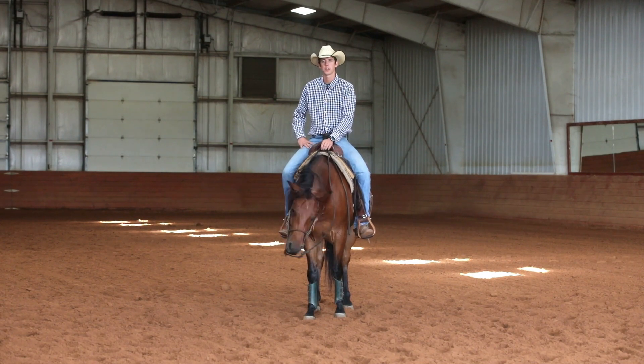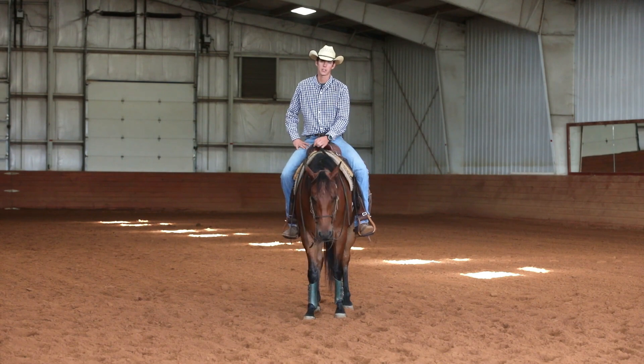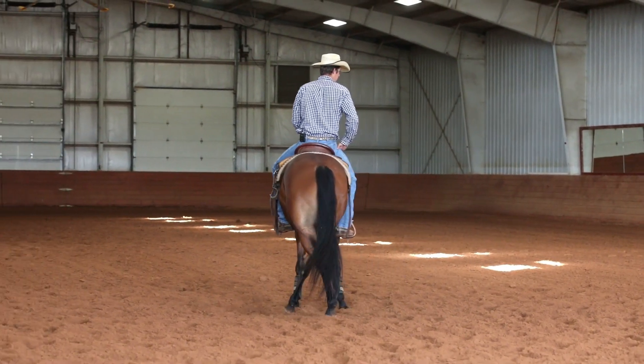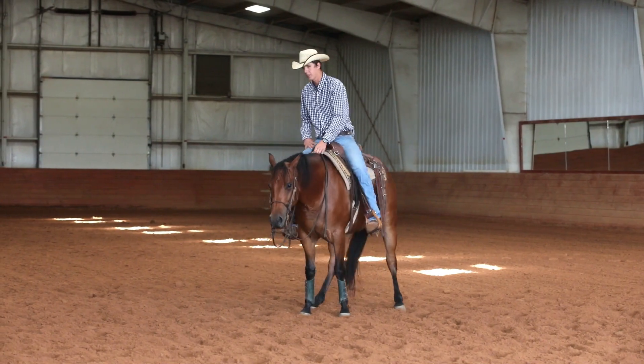The first thing I want to talk about is making sure, before we go into the side pass, that you can move your horse's hindquarters and isolate it. I'm going to put my right leg back there and I want his right hip to step under. Notice how my reins are not engaged and that horse is stepping under pretty nice.